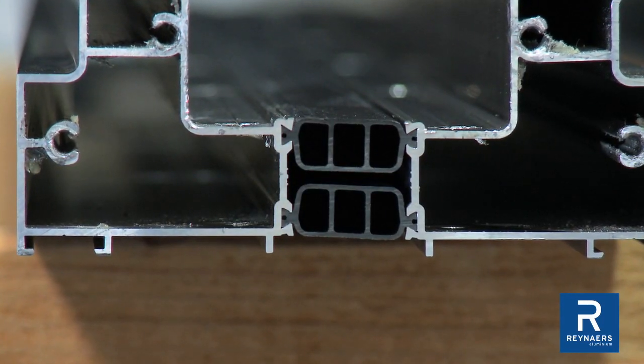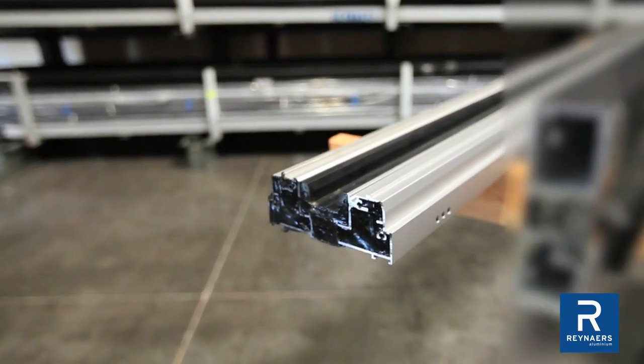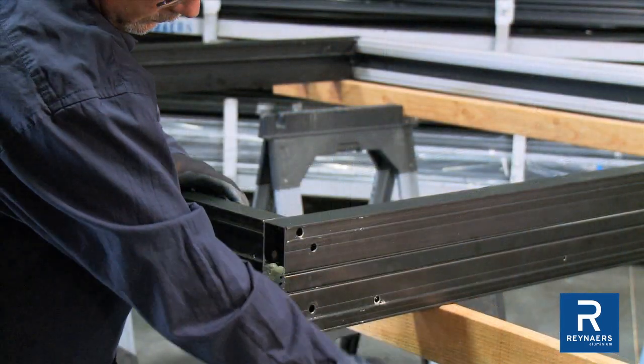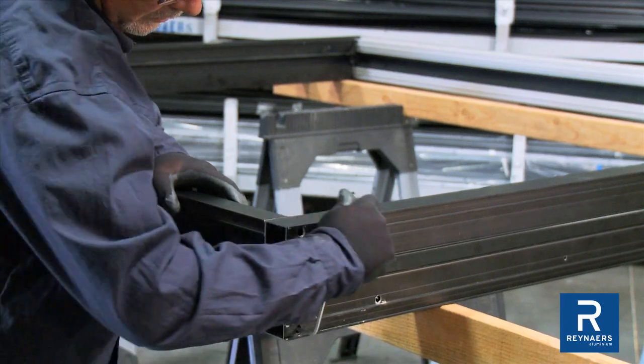The sill chamber is compartmentalized to prevent water migration and ensure proper drainage. Verify the butt joint and end cavity are closed off with sealant. Assemble the frame and check all connections are tight, secure, and fully sealed.